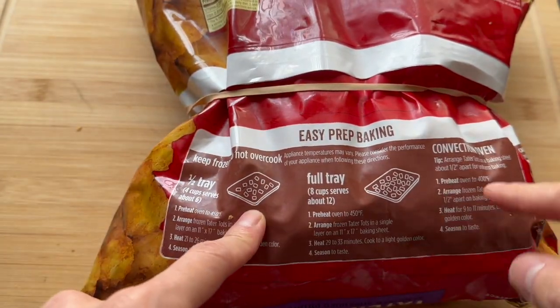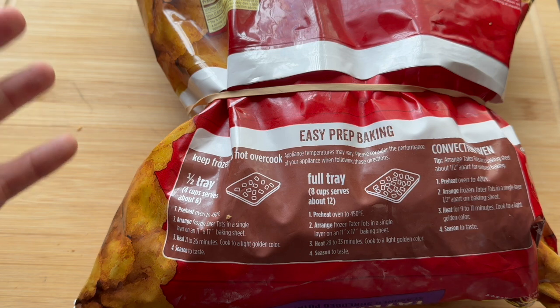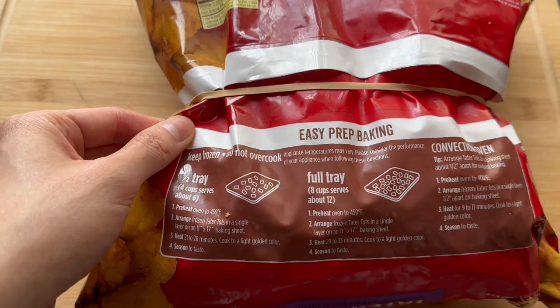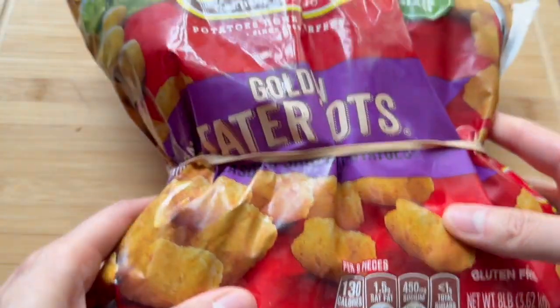Very easy to do — put it in your microwave, put it in the air fryer, comes out great. Or you can cook them on the stove and mash them all down. Totally up to you. They say do not overcook, but I like to get them a little bit brown for a nice crisp. So these, to me, are a must-have.